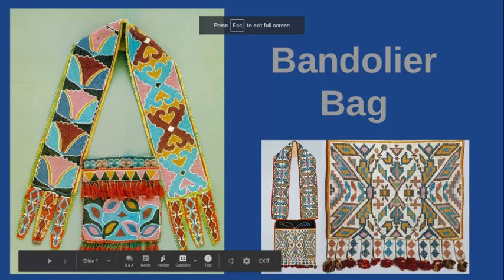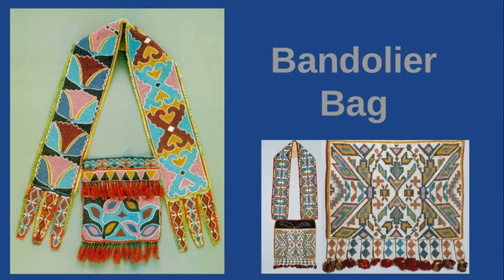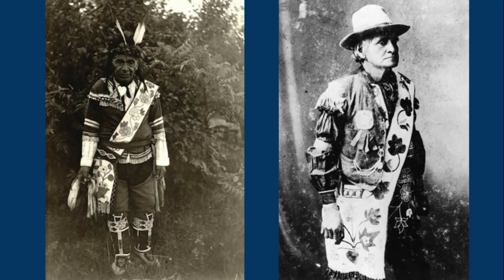Hey everybody, we are starting today with the Bandolier Bag, which is part of the Indigenous Americas Unit, Unit 5. This is the Lenape Tribe from the Delaware area, which is like New York on the Delaware River. So this is a tribal group from that area of Delaware.